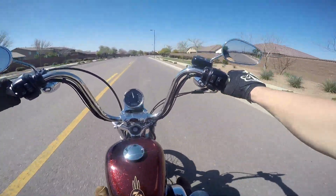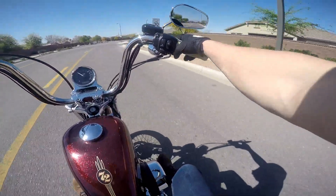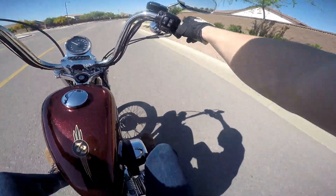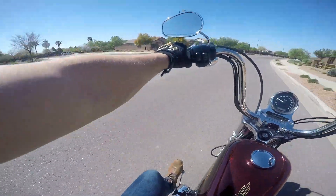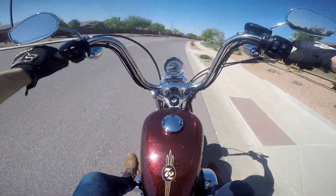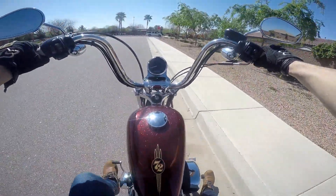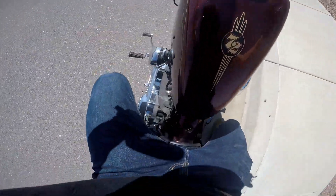Just doing my test ride real quick, I'll jump off here in a second and let you guys take a look at it. These have more of the forward controls than your mid controls, it comes standard with the mini apes. I'm having a blast on this bike — let me jump off real quick and show you guys what we're looking at. Exhaust sounds really good.